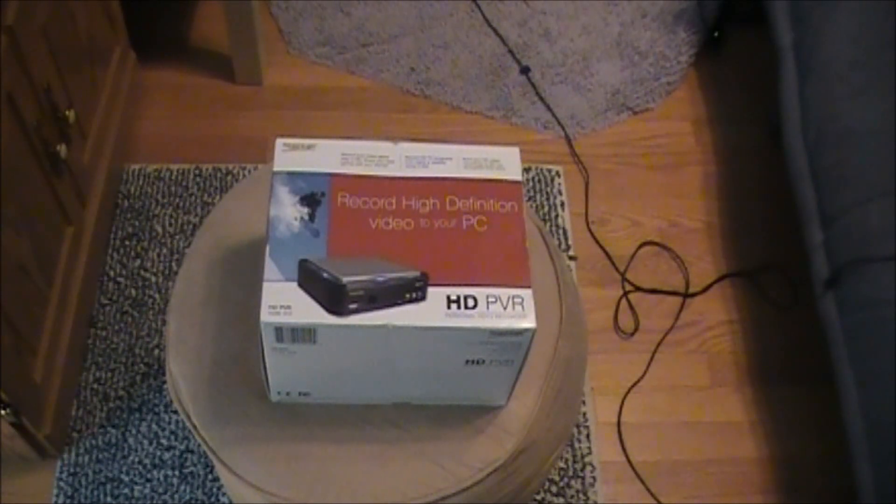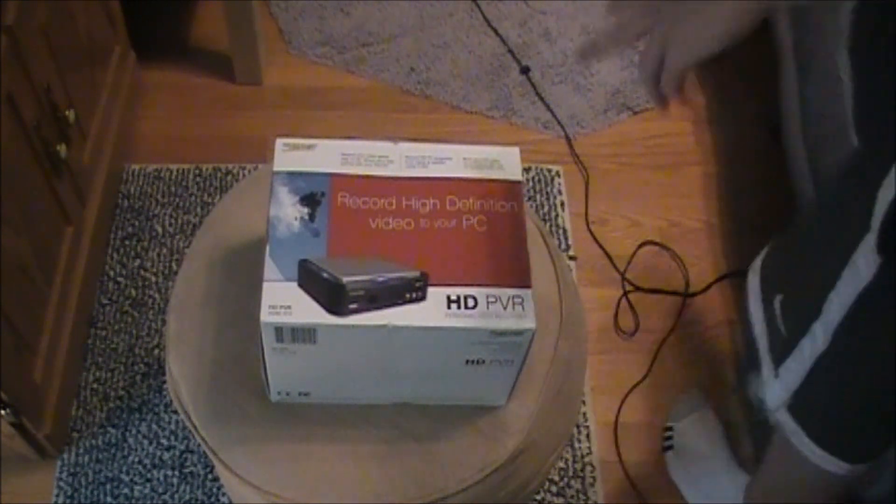Hey guys, it's Bobby and this is my unboxing of the HGPVR. I just got it today. I've been using my friend's for a while and I figured out what's wrong with his TV or his PSD setup — it wouldn't work on his, but it would work on mine. I'll tell you guys about that later, but this is the HGPVR right here.